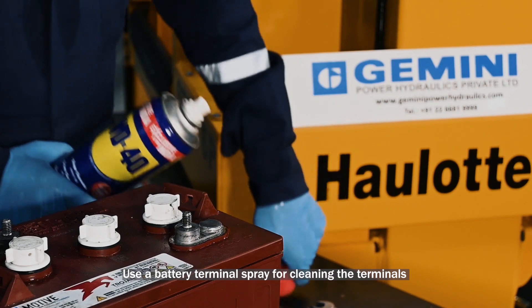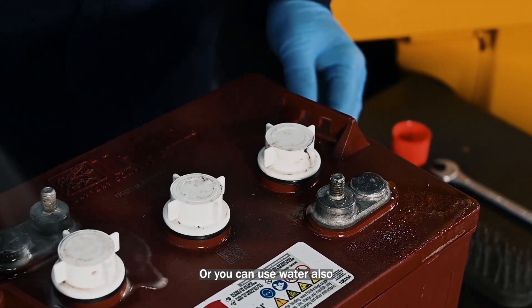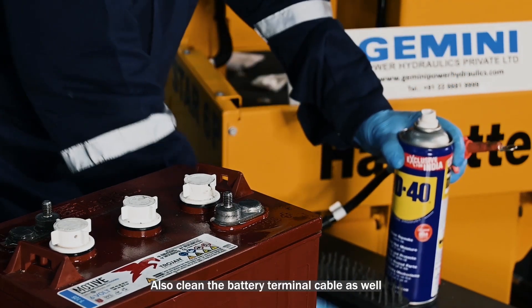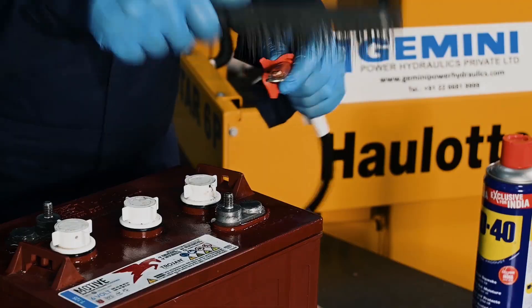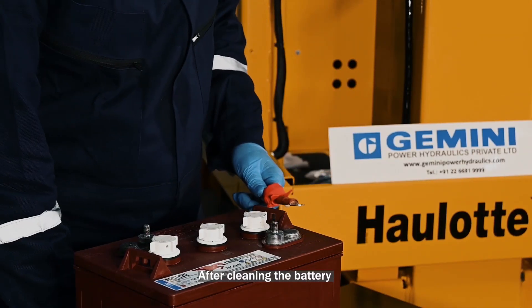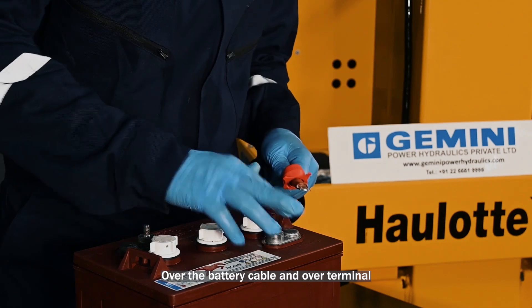Use a battery terminal spray for cleaning the terminals, or you can use water as well. Also clean the battery terminal cable. After cleaning, apply some amount of silicone gel over the battery cable and over the terminal.